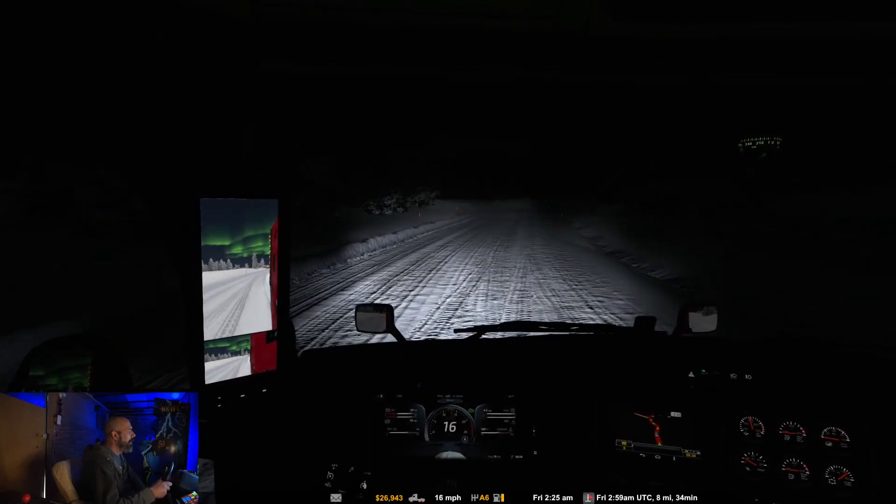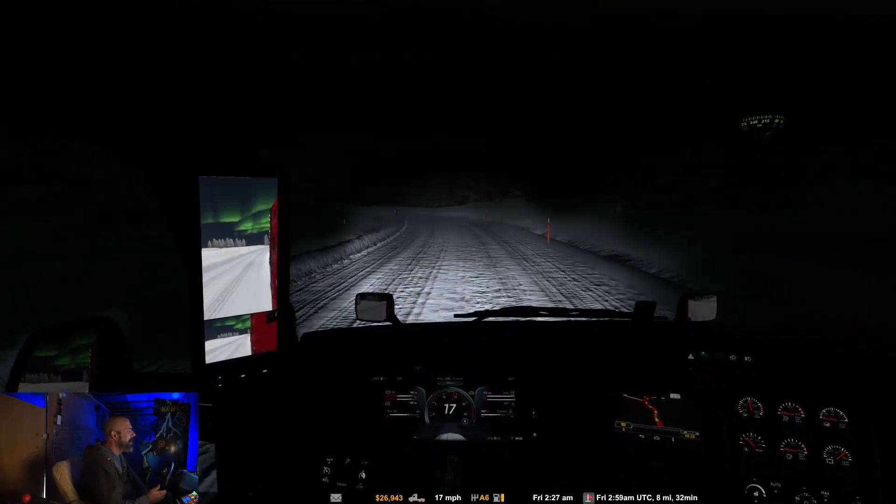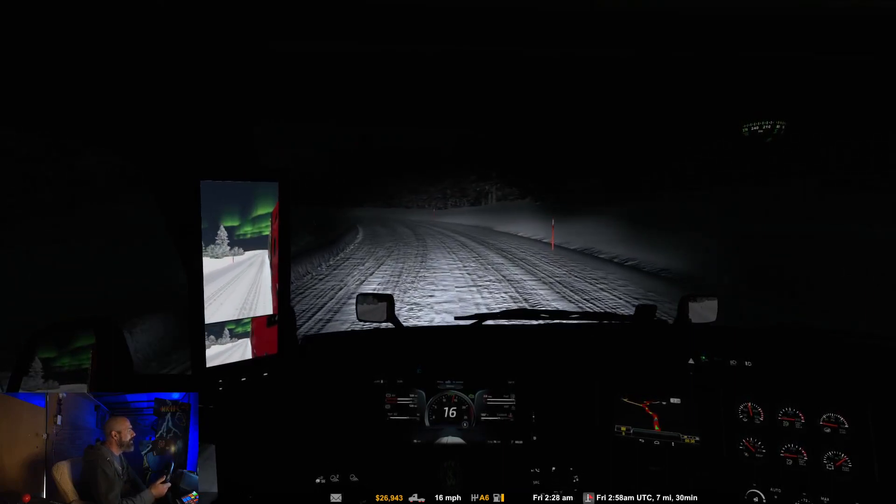Wow, those northern lights are just — they glow. I talked about it in the last one — I don't know if there's a way to dim those mirrors. There should be.